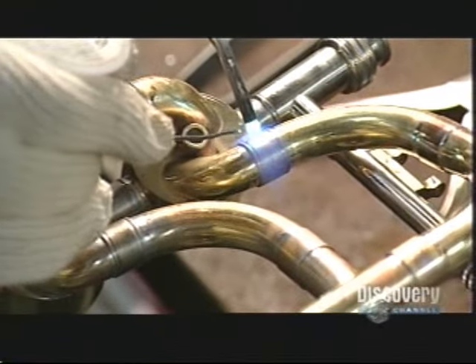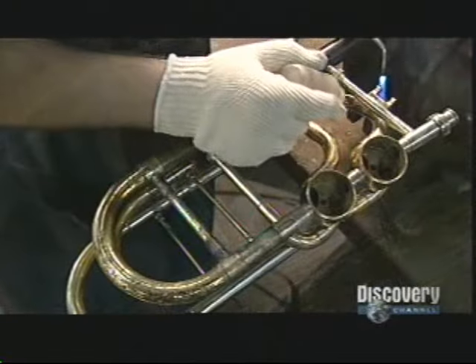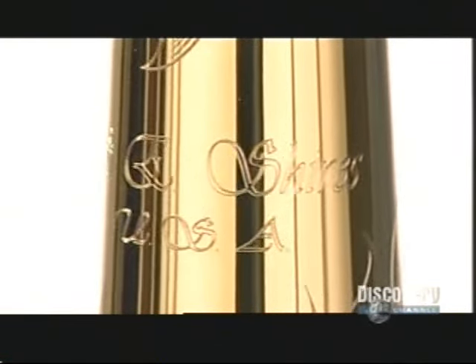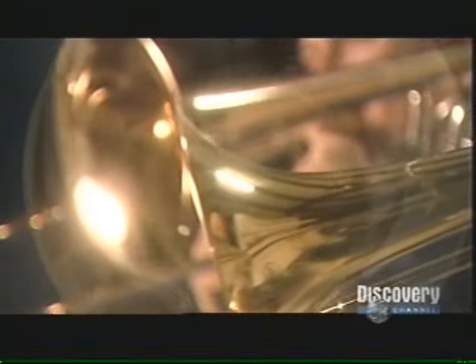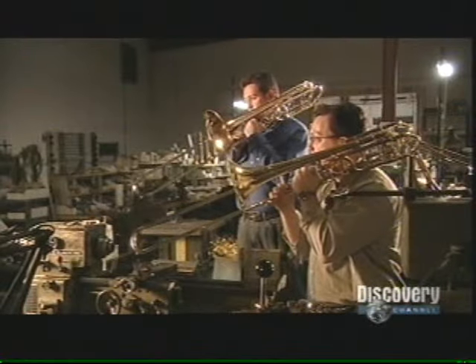Finally, he solders a brace into place to add structural strength to one of the loops. A diamond-tipped tool engraves the company logo onto the trombone's bell stem, and a cloth buffing wheel spins against the trombone flare to polish it. This custom trombone has been built in approximately 50 hours — something worth blowing a horn about.